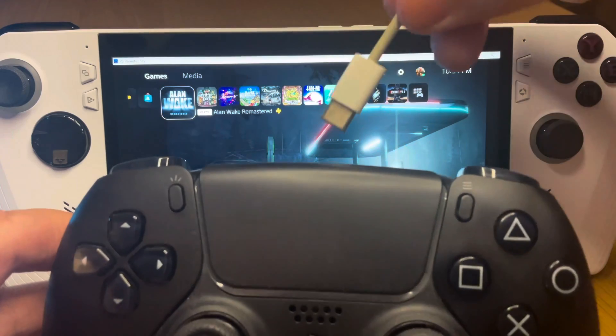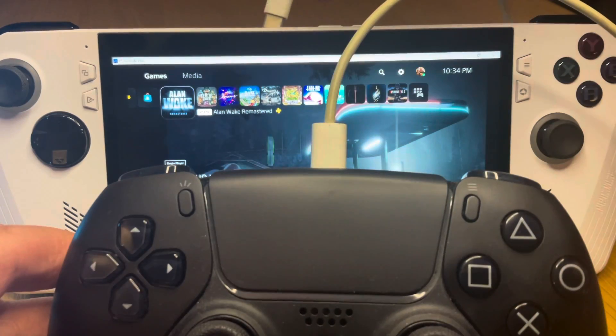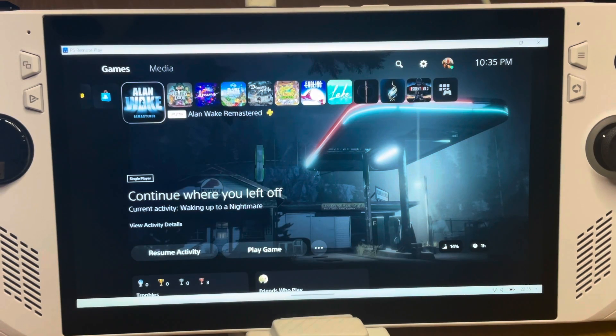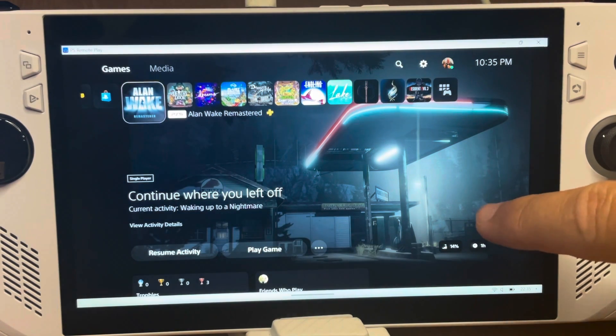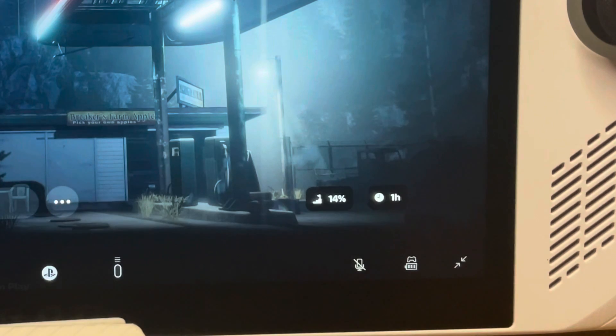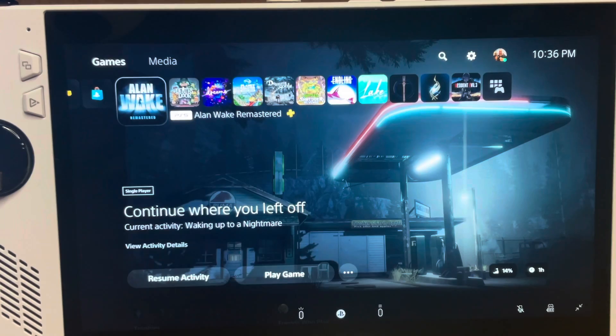With a double-ended USB-C cable, connect one end to a DualSense controller and the other to the Ally. Then hit the full screen button in the bottom right corner of the screen, and the PS Remote Play app will switch to full screen mode — you are now fully set up.